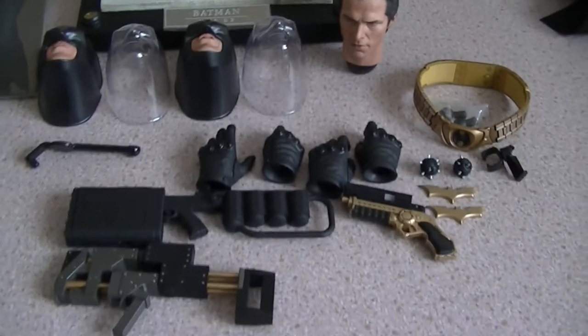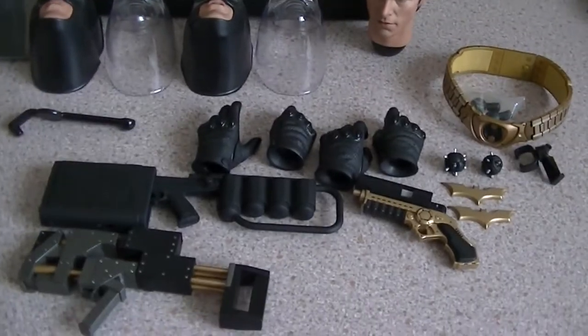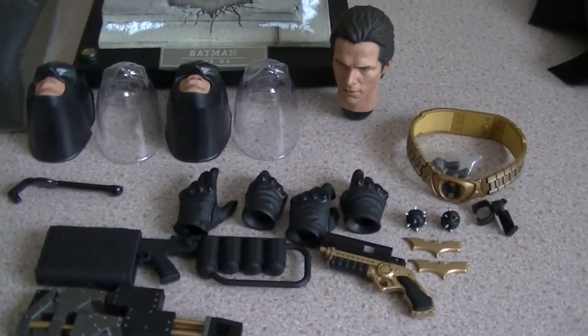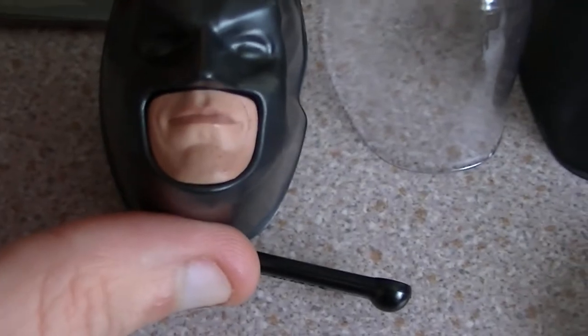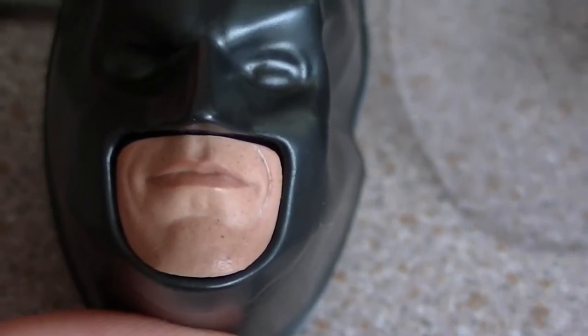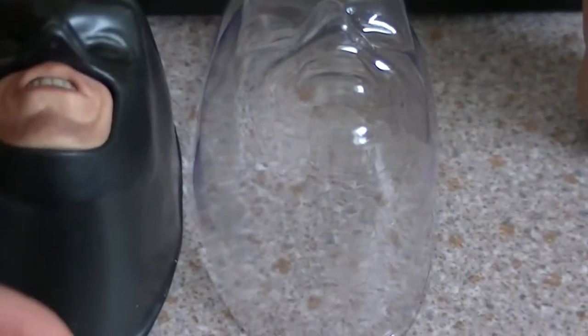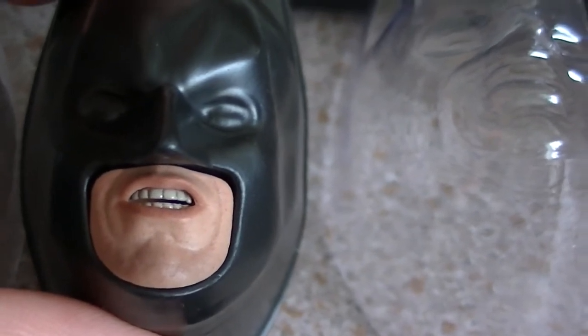Moving on to the accessories — to be honest you do get quite a bit, but it depends on how you see it. Even though it is an absolutely awesome figure, it is Batman. Starting off with the face plates: you've got his kind of normal, relaxed face. And of course you've got his kind of 'grrr' look — even though some people moaned about this, if you get him in the right pose it is definitely more than effective.